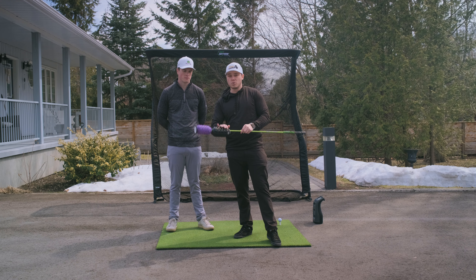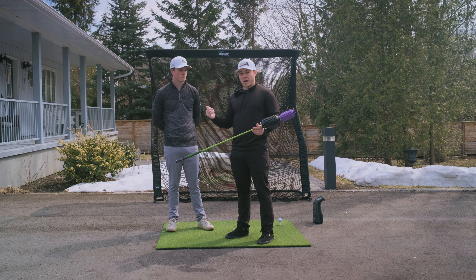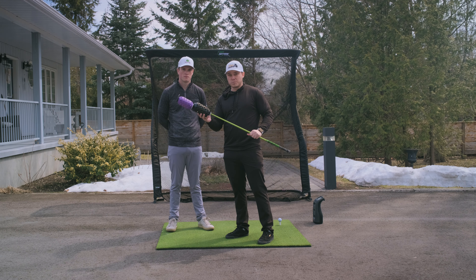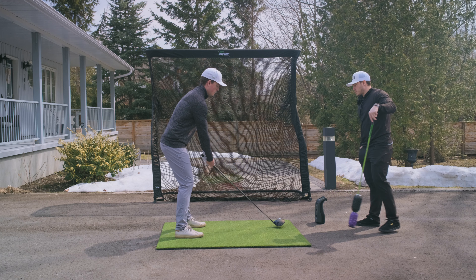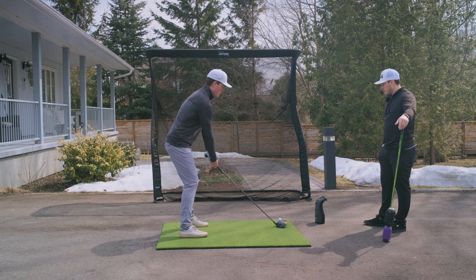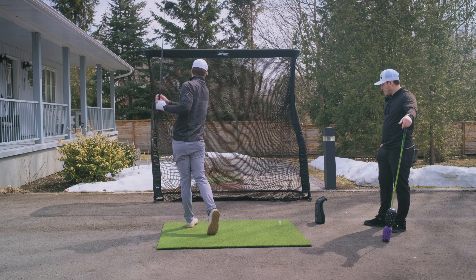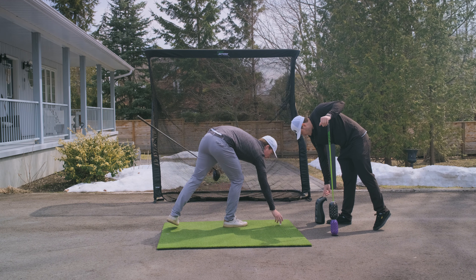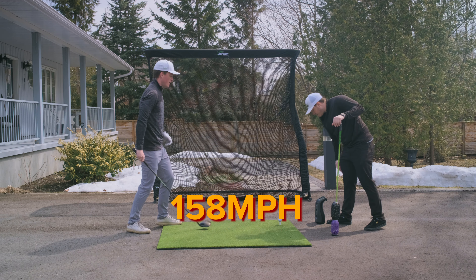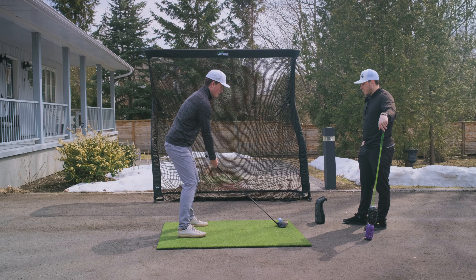What we're going to do with Logan is get him to hit a couple of drivers to get a baseline, do a small session with this, and then go back to driver and see what happens. We're just going to try to get a baseline and see how fast we can get. 158 again — set up a little bit closer, there you go.